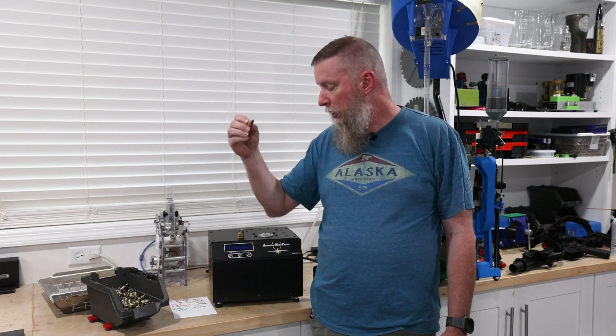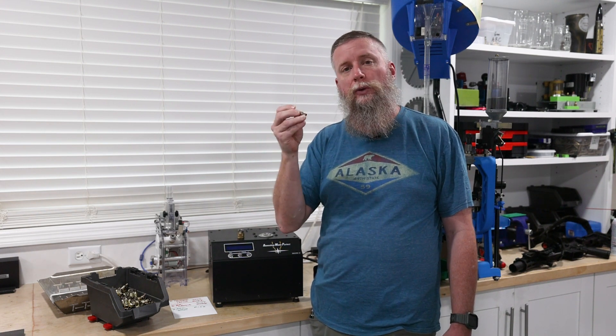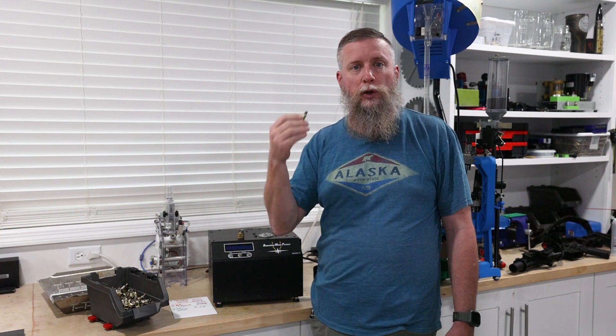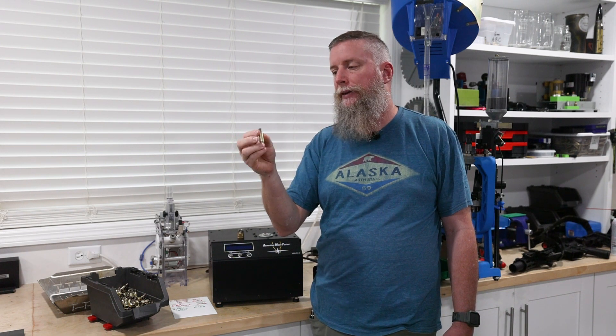It's a great product — simple to use, and most importantly, very consistent every time. For people unfamiliar with it, you take a sacrificial piece of brass and do a test where the AMP Annealer heats it to the point of failure. By doing that it knows where it should stop. You lose that piece of brass, but it gives you a number you can use on all your other brass. I do this on every new lot, and I use Lapua brass almost exclusively now, which is one of the major reasons it works so efficiently.